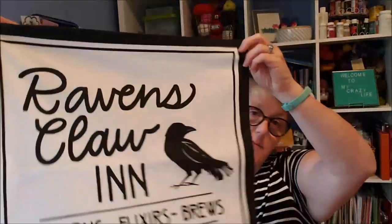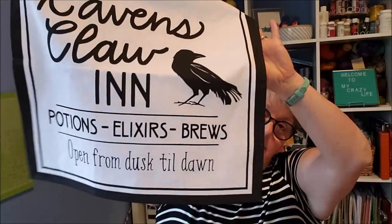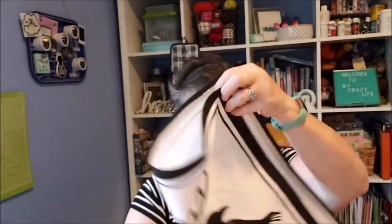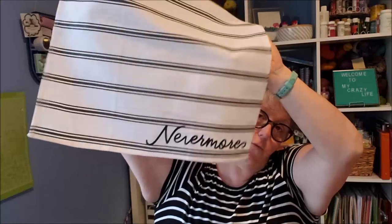Here's what they look like — they're just black and white. This says Raven's Claw Inn and then the second one says Nevermore. Now you can pre-wash these but I am not going to because I like the sizing that's on the fabric. It makes them a little stiffer and easier to sew, and because they're already hemmed up.